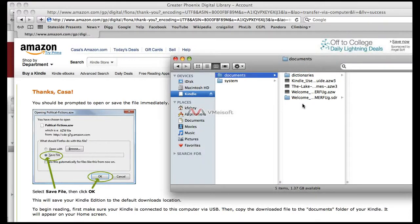This will then make the book available on your Kindle.